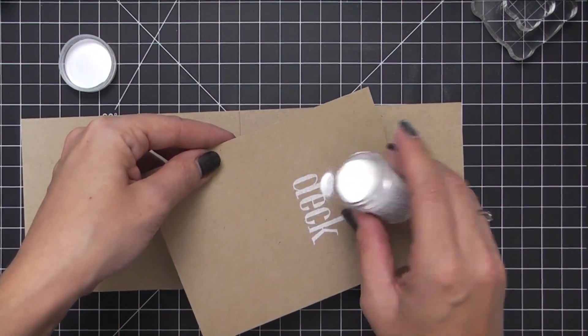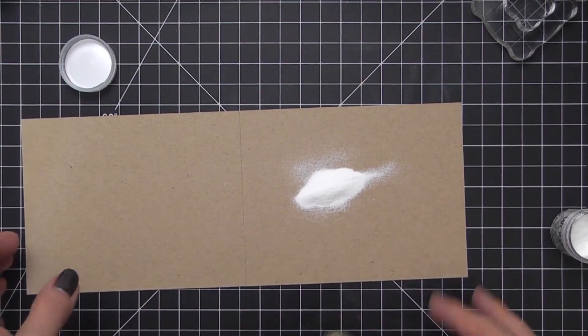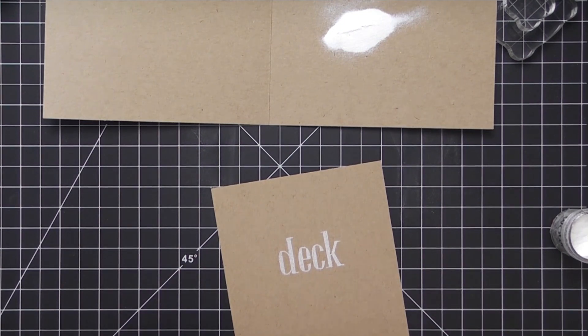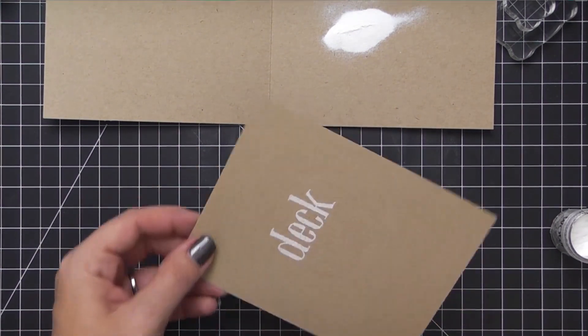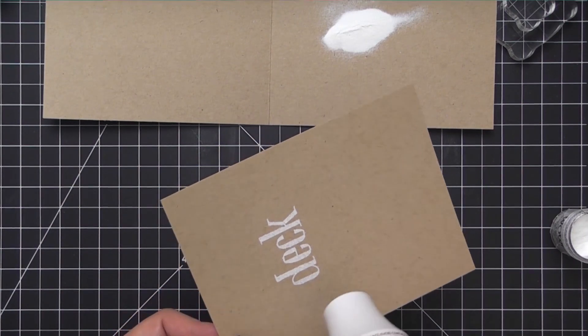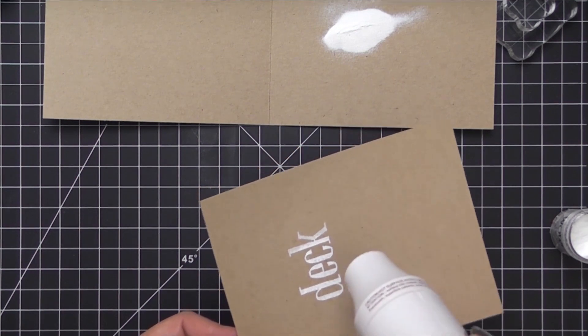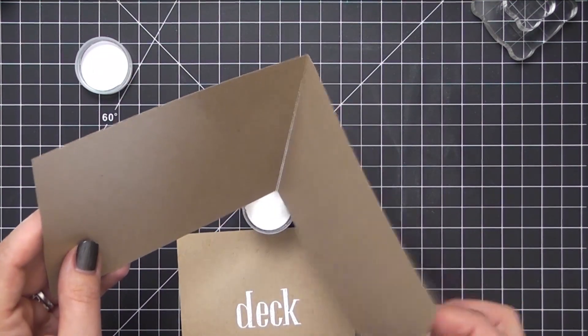I'm using the card base to catch any overflow of embossing powder, and here I'm using the WOW Superfine Ultra White embossing powder. I really like this one for capturing detail — since the sentiment is sketched I wanted to retain that detail and not have it turn into one solid block. I wanted to capture that sketched line look. Now I'm just going to heat emboss this until it's melted and then funnel the excess right back into the container.